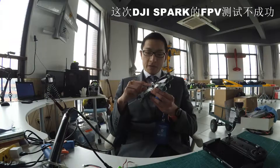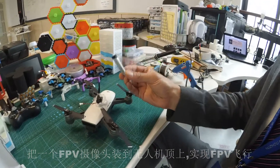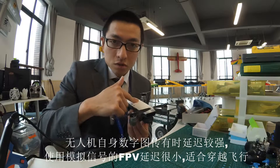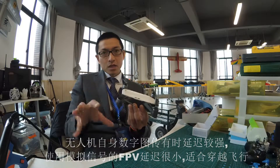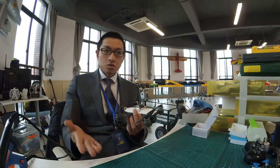The DJI Spark with the FPV backpack didn't work well, so I'm going to put this FPV camera on top of the DJI Spark. It is the smallest drone DJI has ever made, and this time I'm going to use it as an FPV drone. The reason I need this extra camera is that the signal from the drone to the phone display is digital, and with a digital signal you sometimes get latency. So I decided to put this camera on top and use a different system to fly FPV.